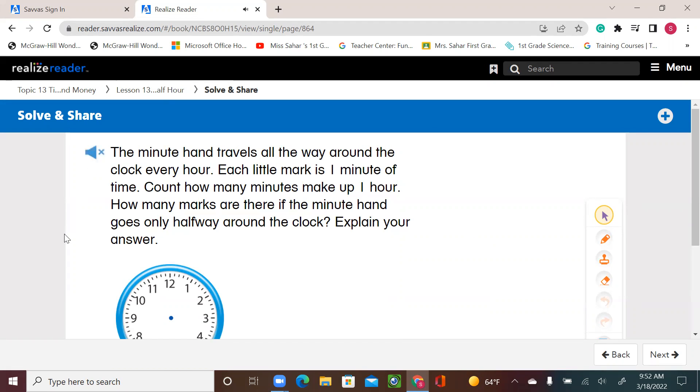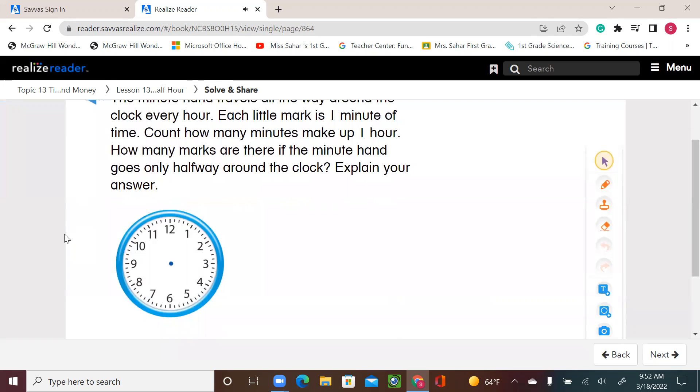The minute hand travels all the way around the clock every hour. Each little mark is one minute of time. Count how many minutes make up one hour. How many marks are there if the minute hand goes only halfway around the clock?